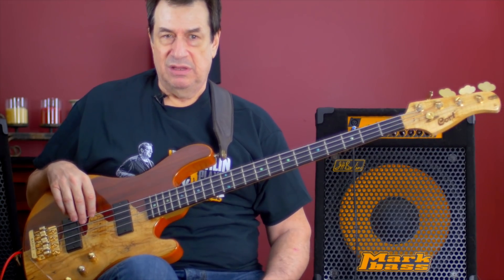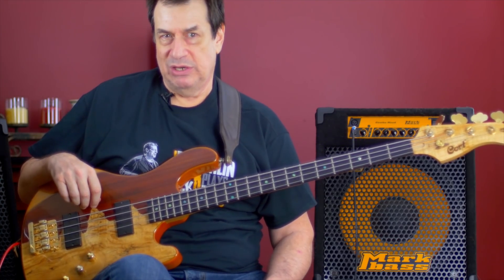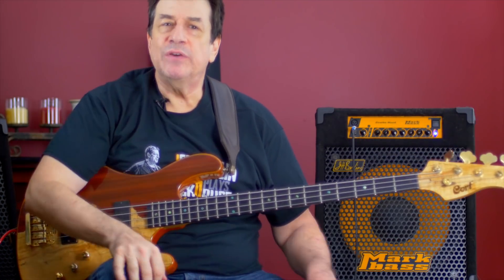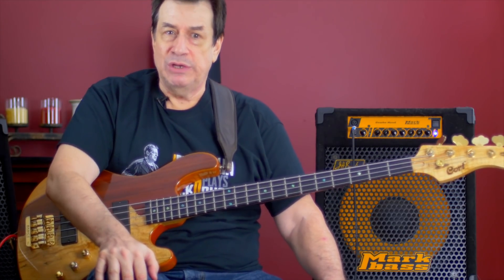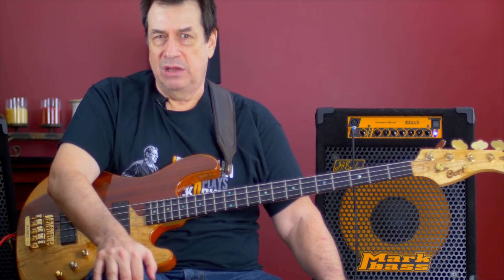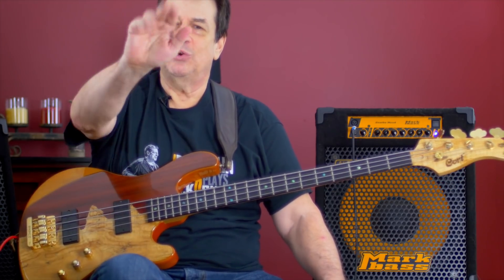Thank you. And the chorus provides that — gives me that inspiration. So thank you very much for watching and listening. I would invite you to come join us here, subscribe to my YouTube channel, and there's a lot more interesting things to come. Thanks for watching.